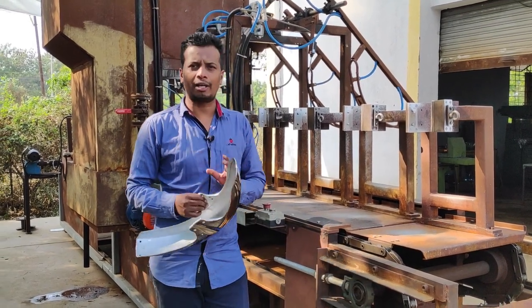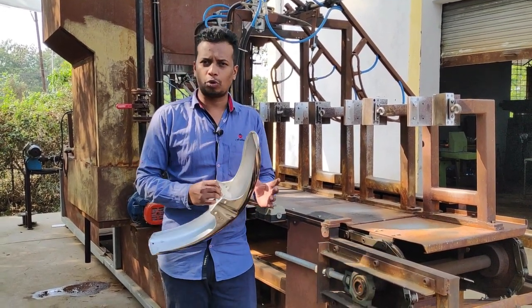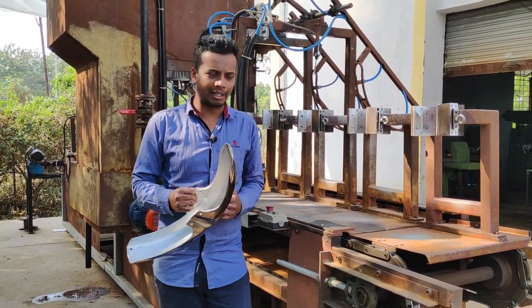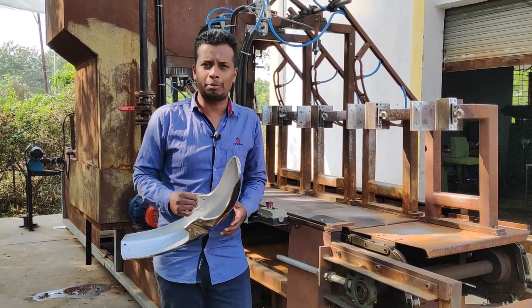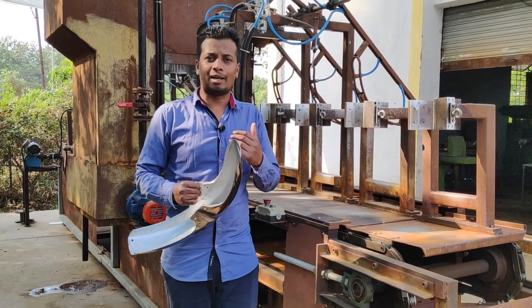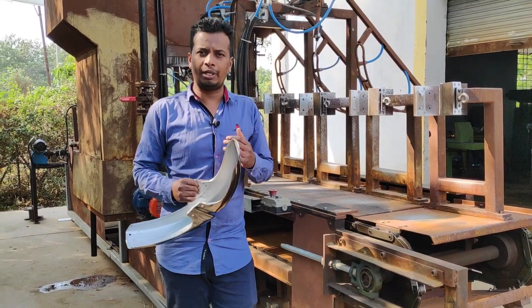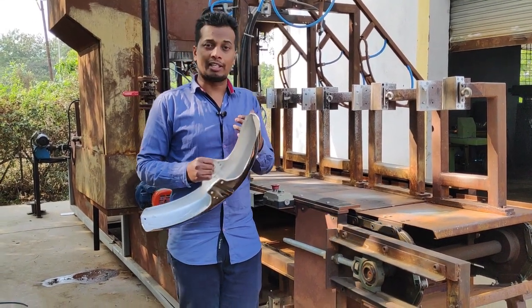We have made a large and simple machine here. In this machine, we will have different stages. My video will begin with the details. These are the normal stages.